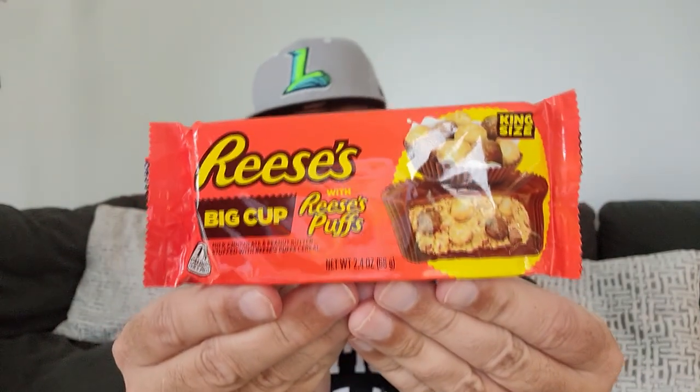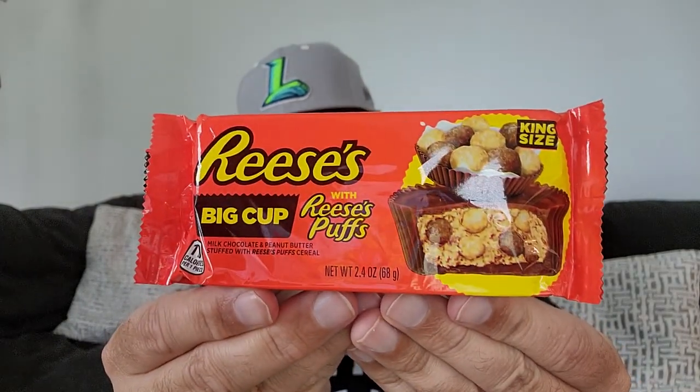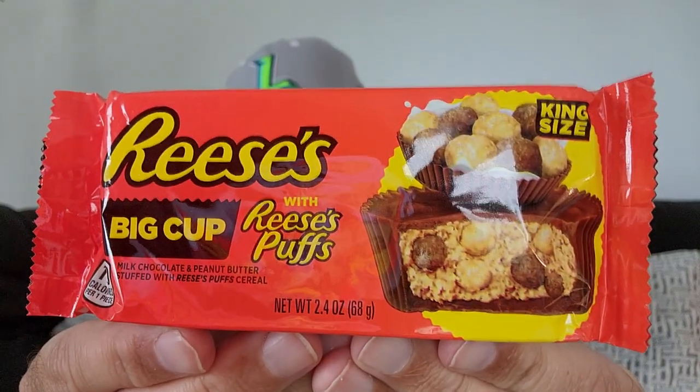You ever shop at Walmart? Walmart Haul Day. The Pringles Philly cheesesteak will be at the end of this video linked. But in this video, we are trying the Reese's Big Cup, but they've added the Reese's cereal puffs in the middle.